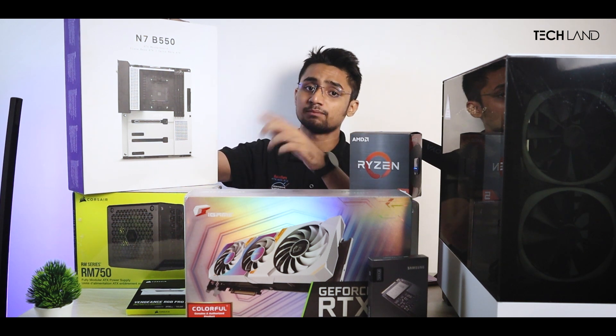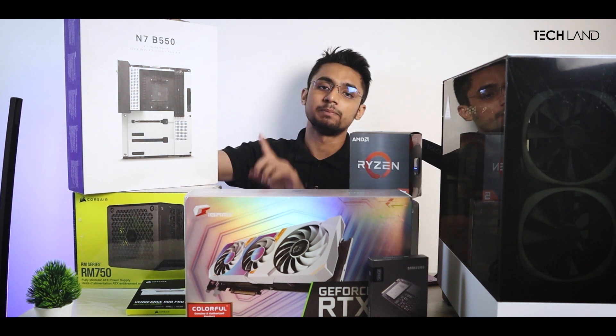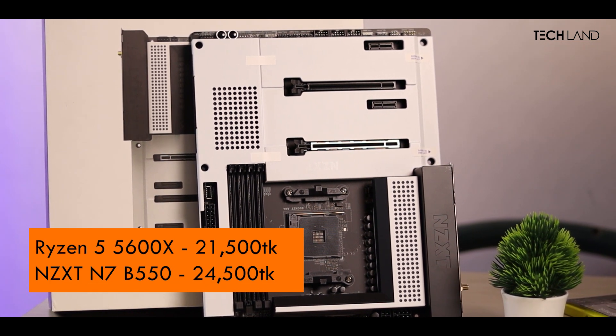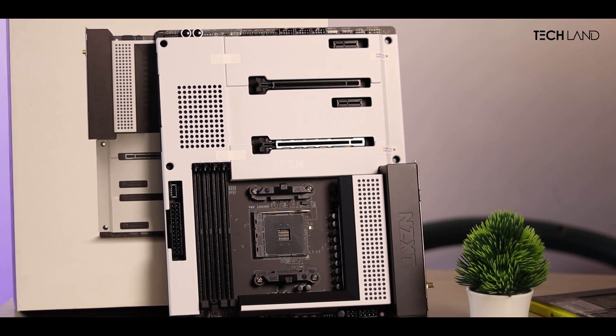If you want to upgrade to Ryzen 9 or Ryzen 7 X3D, that will be the best choice. The X3D processor will be around $2500, and the motherboard price is around $2500 as well, which is of course fluctuable in the market and will depend on the market.